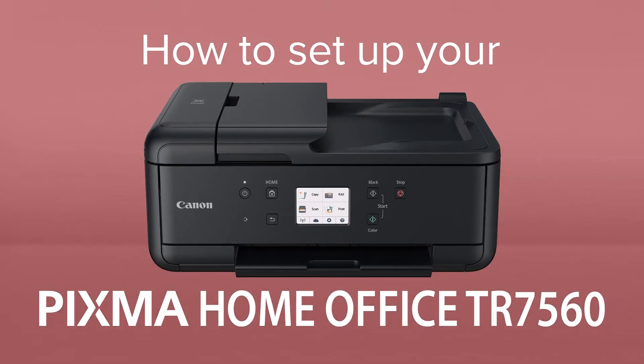How to set up your Canon PIXMA Home Office TR7560. The PIXMA Home Office TR7560 is a wireless all-in-one printer for printing and scanning in the home office.